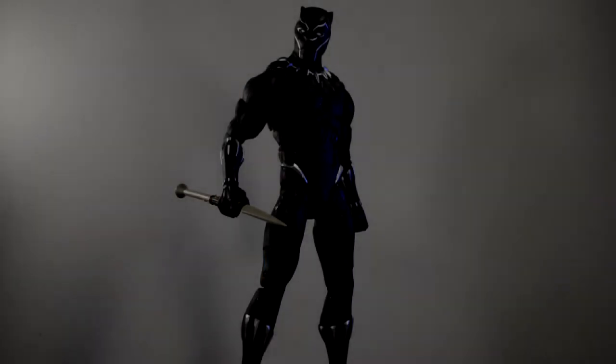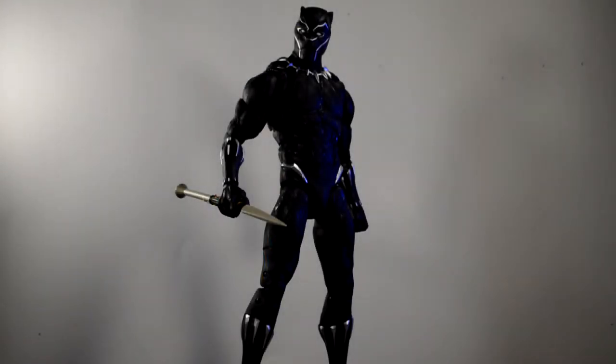Here is the 12-inch Marvel Legends Black Panther out of the packaging, looking pretty damn great aesthetically. This figure looks freaking cool — it doesn't look that great because I'm not zoomed in, just looks all black, but the detail throughout the entire figure is really, really cool.